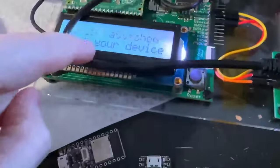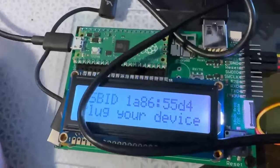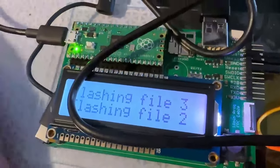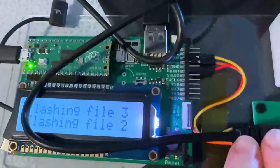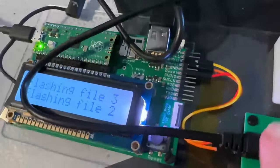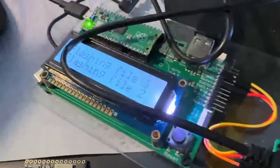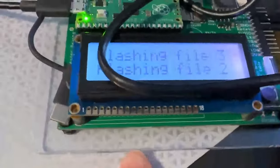Plug it into the tester, and we're using a Pico with USB-to-serial to do the programming. It flashes the file — you can see on the computer it's flashing it over USB-to-serial, doing USB host to the WCH9102 chip to program the ESP32. In a few seconds it's going to finish the test.